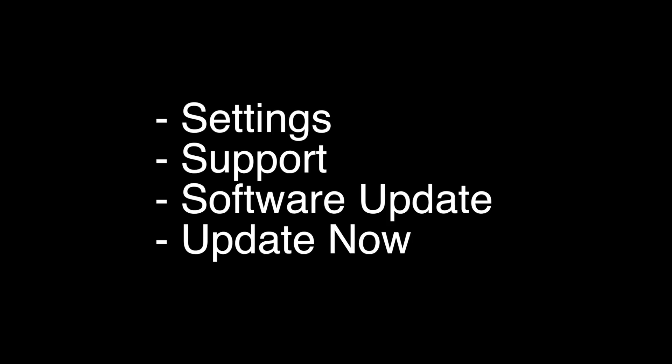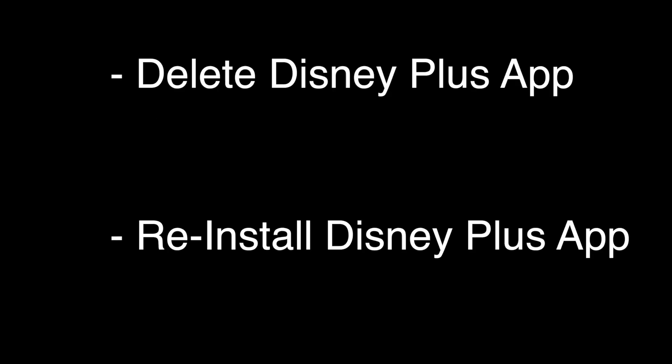The next thing to try is to make sure that your software is all up to date. This is very easy to do. Just go to the Settings menu, then Support, Software Update, and click on Update Now. If this fixes your Disney Plus, great. If not, let's go on to the next thing.